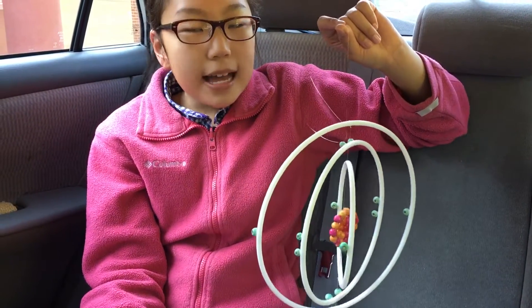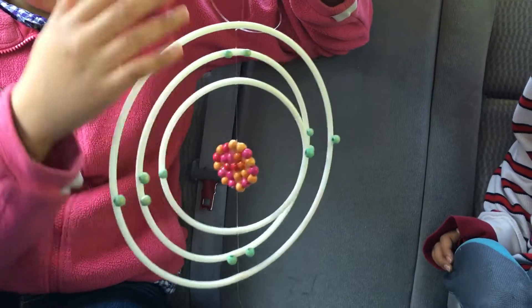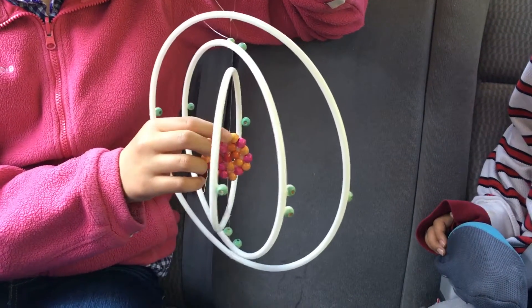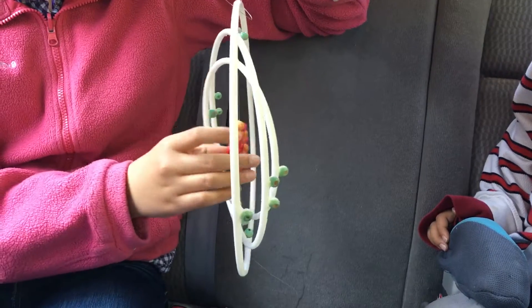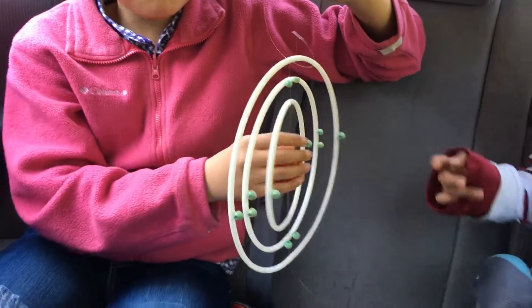This atom has a mass number of 24 and it has an atomic number of 12. There are 12 electrons out in the outer — the green beads. The orange beads are neutrons, 12 of them. And the red beads are protons, 12 of them. They make up the nucleus.